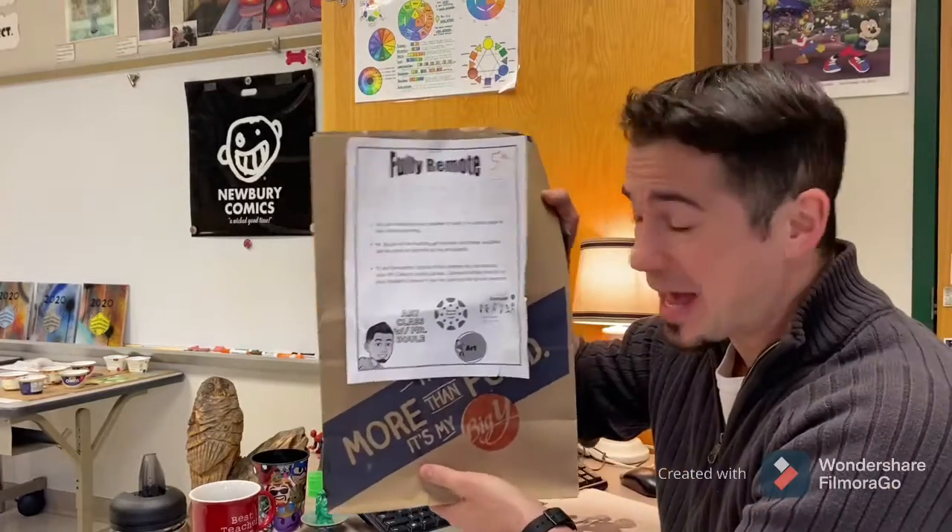Hello students, it's Mr. Belay here. I have a new art project for you. You're gonna need your art supply kit for this one, so you're gonna want to dig in this bag to find the supplies for today's art lesson.